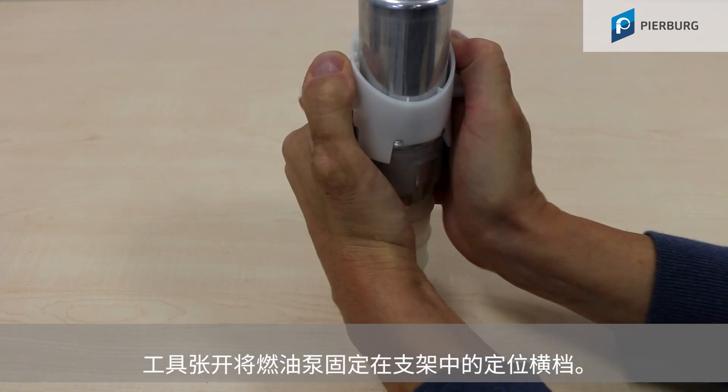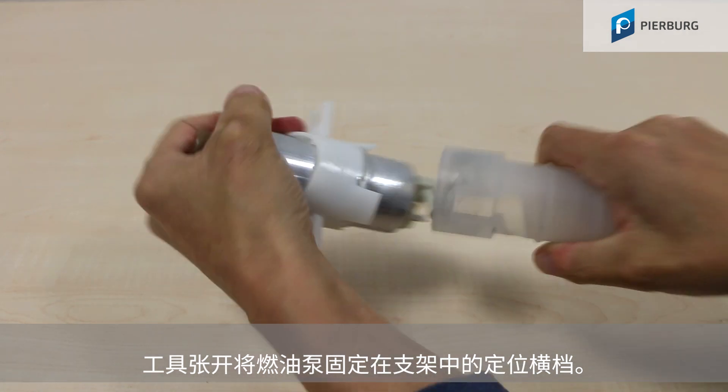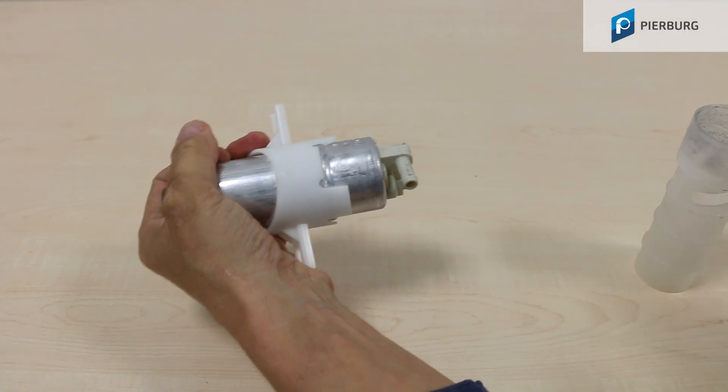The tool pushes apart the catches that secure the fuel pump in the holder.